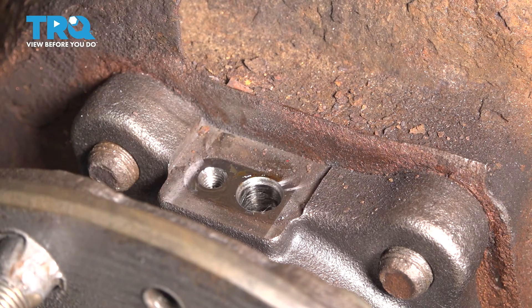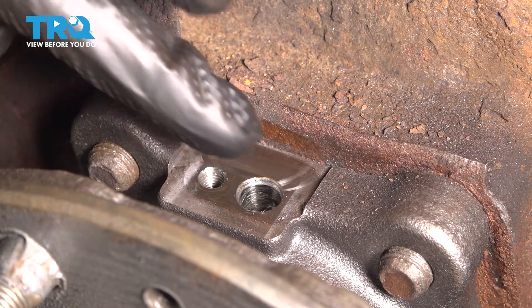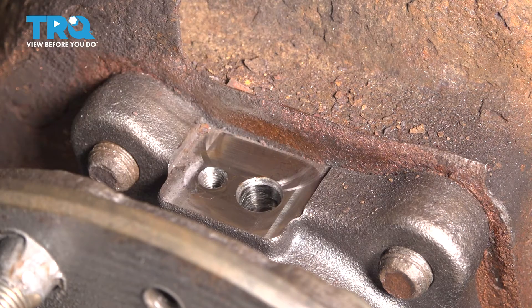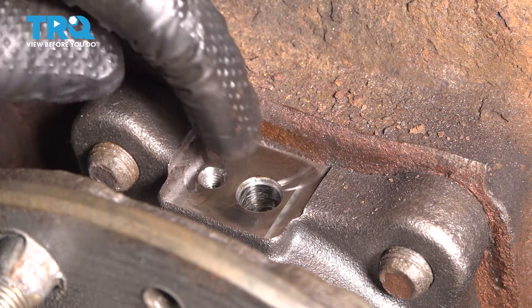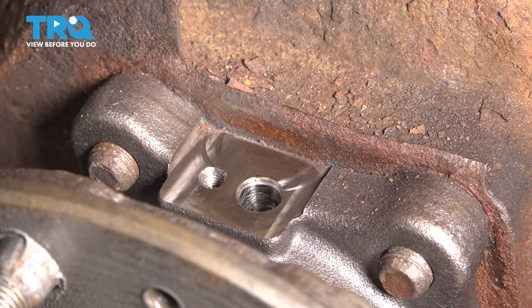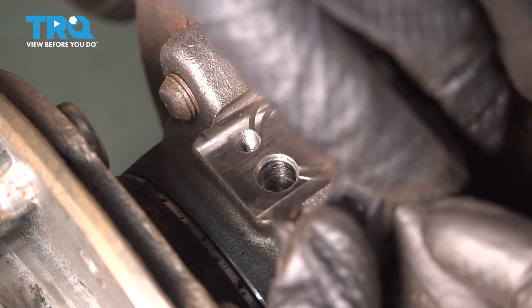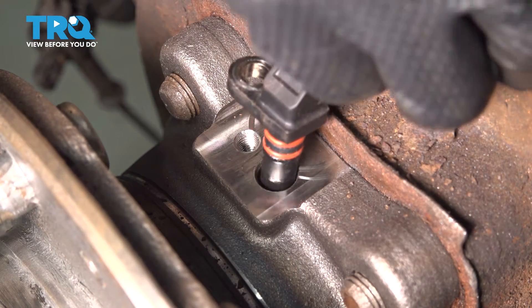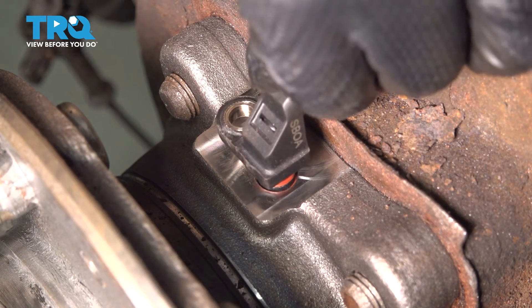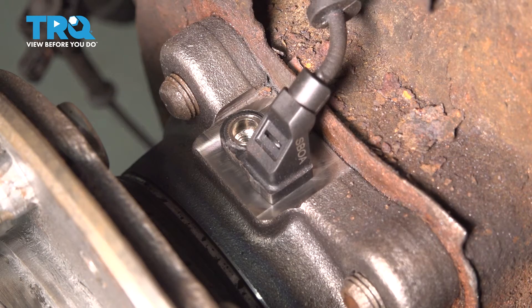Be very careful not to get debris inside of the wheel bearing at this point, so I'm going to gently wipe everything away. This one is fairly clean. If yours is rusty, hopefully it's not too rusty in the area that it mounts. Don't try to clean it off because it will get debris in there if you start sanding and wire brushing. Wrap your ABS wire behind this shield, put it down in its mounting hole, and press those O-rings down very gently. Wiggle it back and forth just like that.